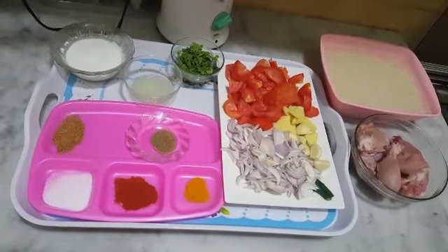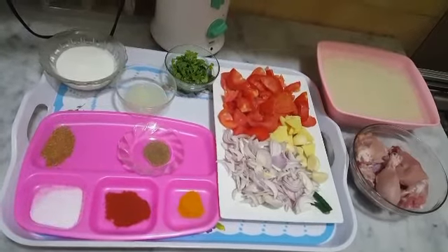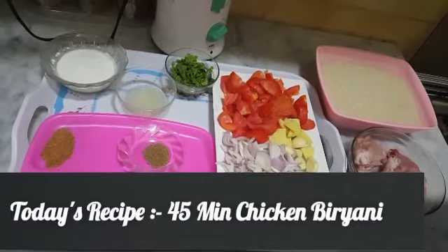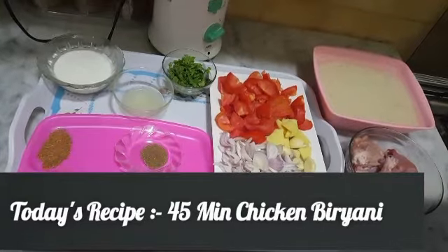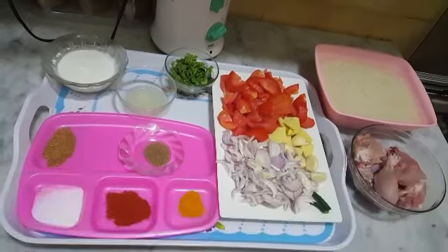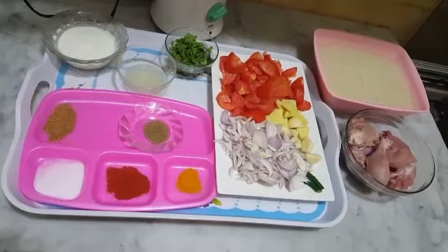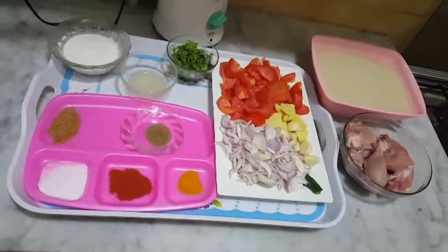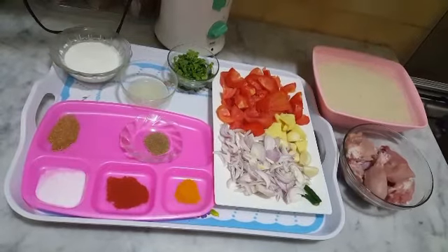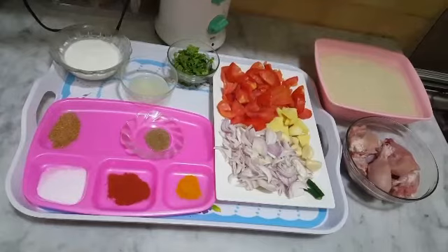Mujhe kisi ne comment kar ke farmayish ki thi ke aisi biryani banayen jo 45 minute ke andar andar ready ho jaye. Toh aaj main unhi ki farmayish par yeh biryani ready karne lagi hoon jo working women aur working gents ke liye bahut hi aasan recipe hai. Yeh bahut jaldi ban jayegi, inshAllah koshish karoungi ke bahut jaldi ready ho jaye, aap bhi ise zaroor banaiye ga.